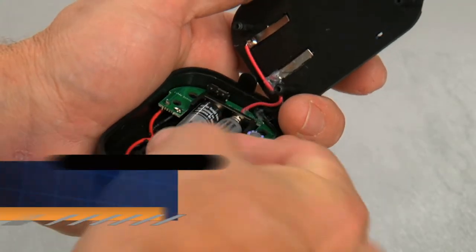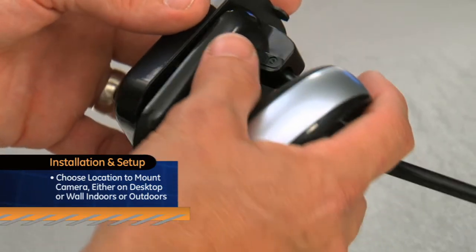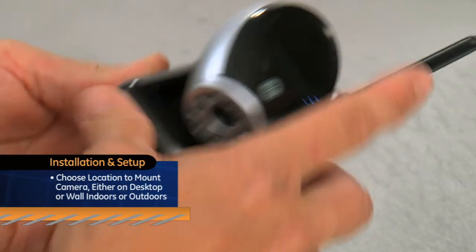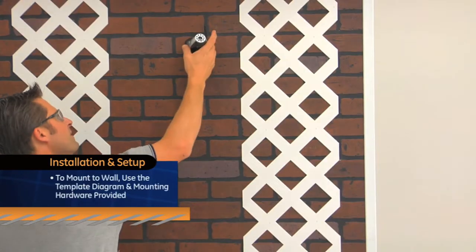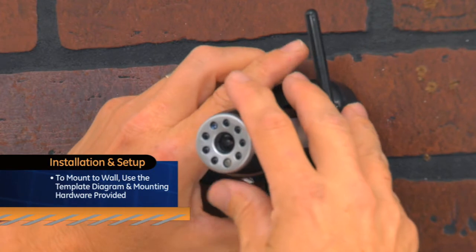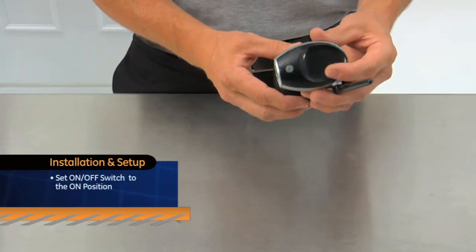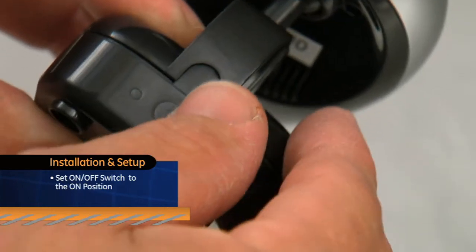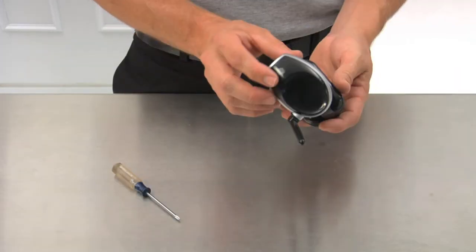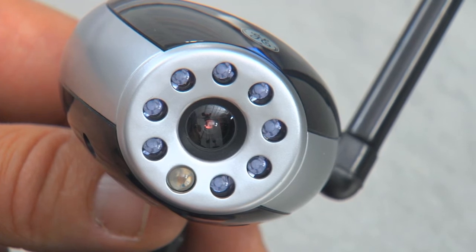After installing two AA batteries, choose an area to mount your camera, either on a desktop or mounted to a wall indoors or outdoors. To mount to the wall, start by using the template diagram and mounting hardware provided, or place on a flat surface. Set the on-off switch on the decoy camera to the on position. The red LED will begin to flash. And that's it — instant additional security wherever you need it most.